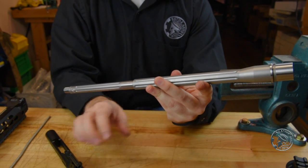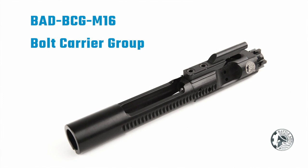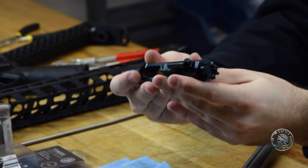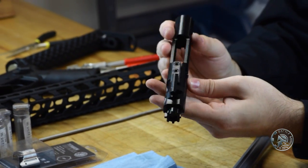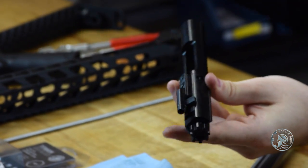But if you wish to do this yourself, we're going to step you through the process. The very first thing you want to do if you have a bolt carrier group that's already assembled is disassemble the bolt carrier group.